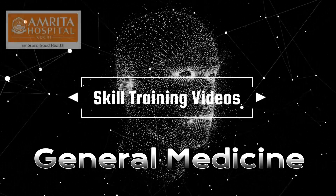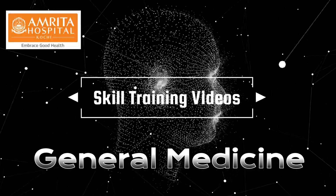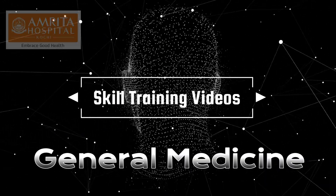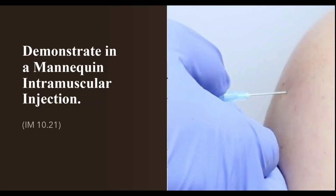Welcome to Skill Training Videos, a Department of General Medicine initiative. Today we will look into how to demonstrate a technique of intramuscular injection in a mannequin.